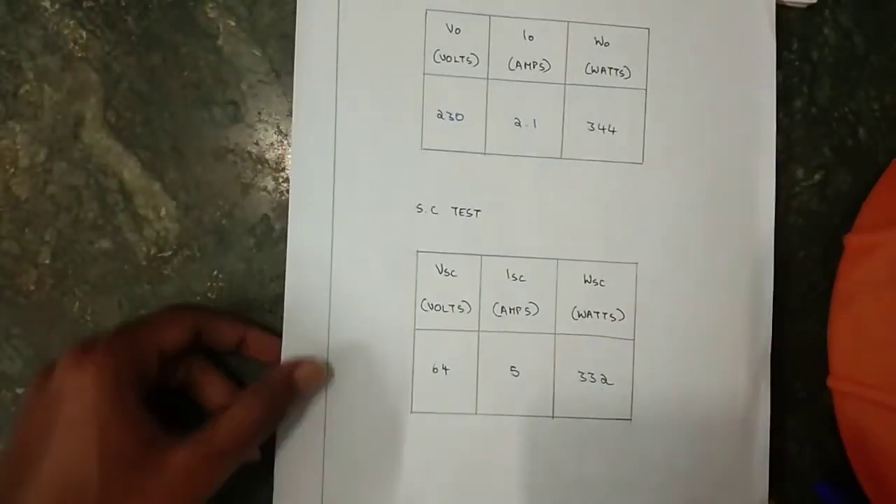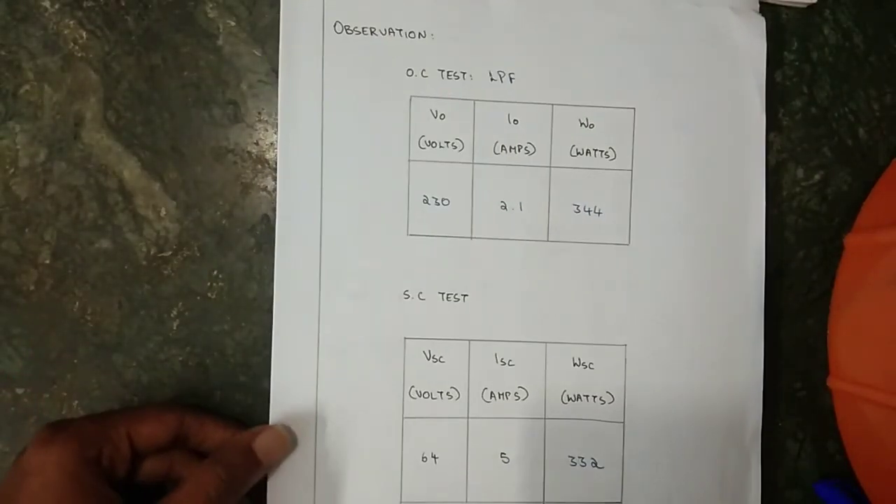With this calculation the experiment is over. Thank you for watching.